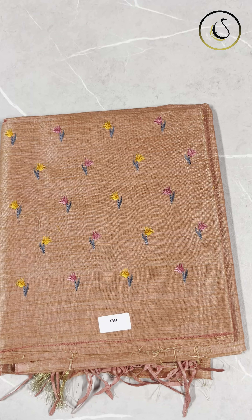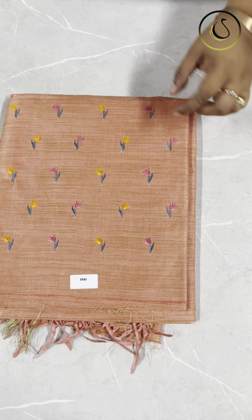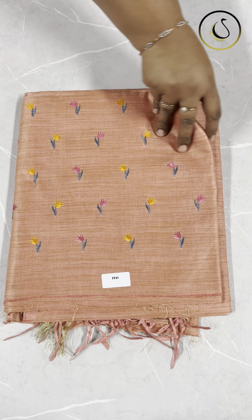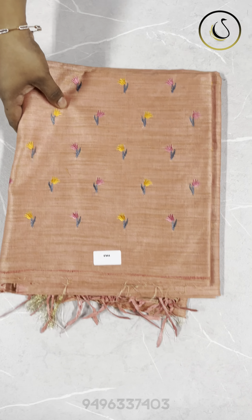This is a yellow fabric with a pink and yellow combination. It has pink embroidery. The bottom is the same plain fabric.